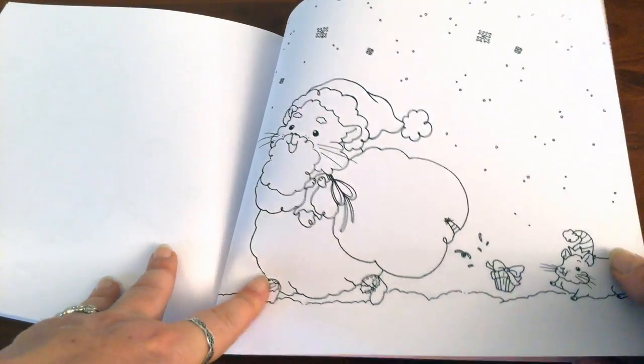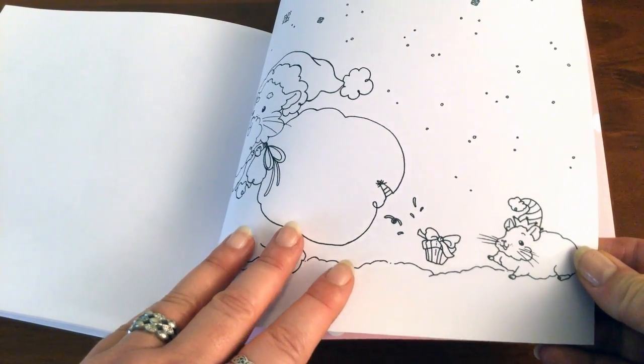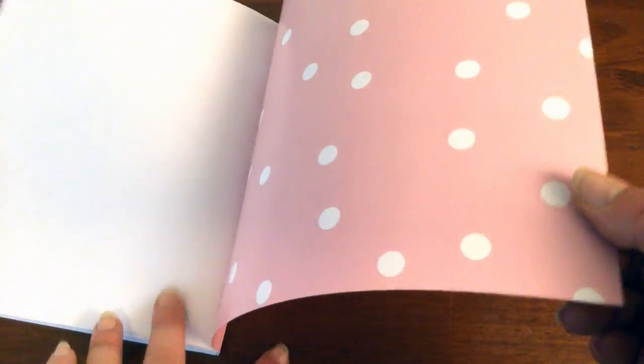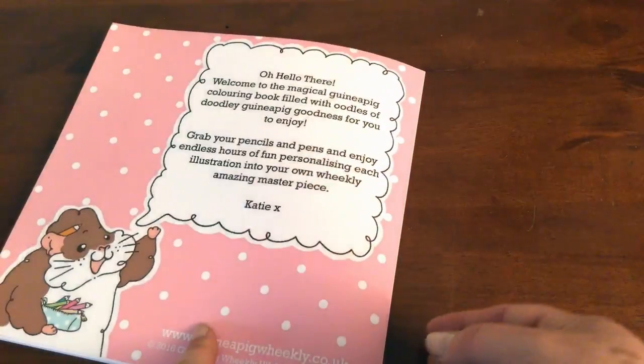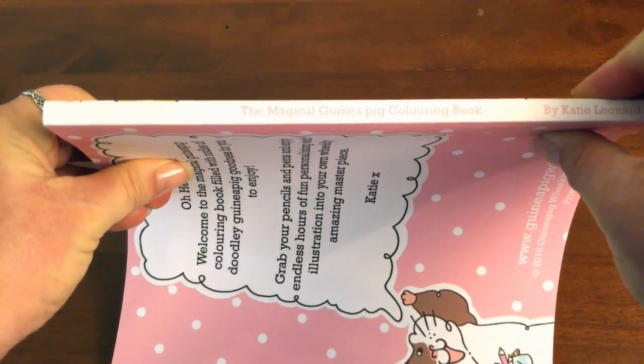Santa guinea pig — how adorable — oh that is just too cute for words! And then we've got the pink and white spots to end the book. As you can see it's absolutely packed full of illustrations printed on single-sided paper.